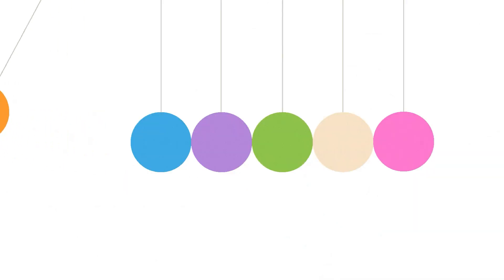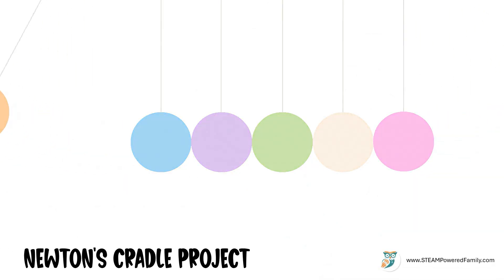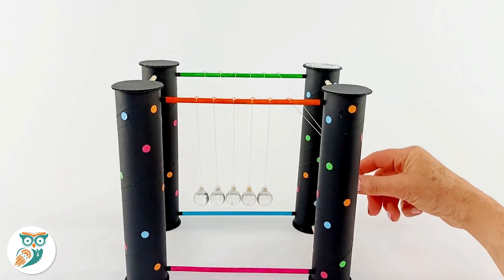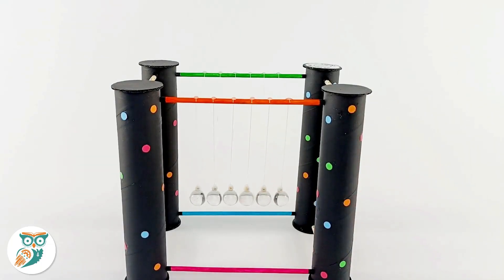Hi and welcome to Steam Powered Family. Today we're building a Newton's Cradle. This is a great project to do with your upper elementary and middle school students to explore the world of physics and energy.